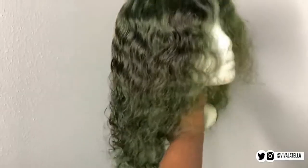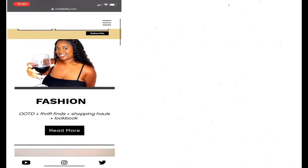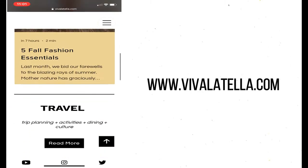My wig is perfect — I love how it came out, and I may low-key wear this look on a regular day. Thanks so much for watching! Stay tuned for my next video. If you like what you see, check my website out at vivalatella.com for more fashion, travel, and lifestyle content.